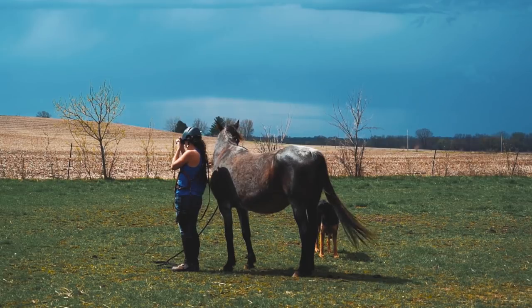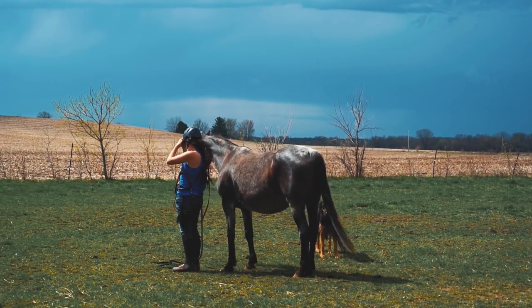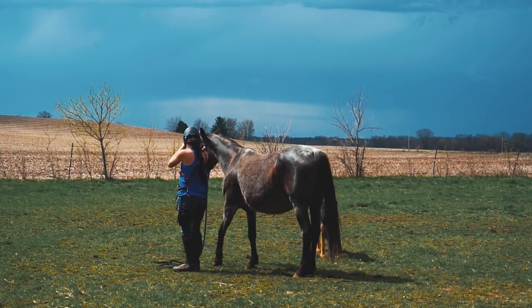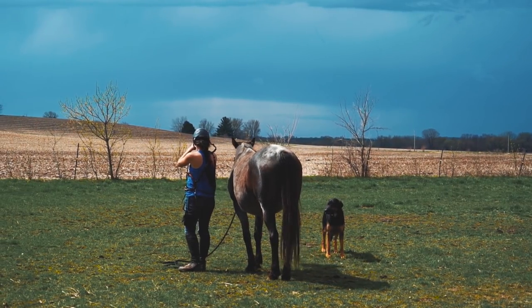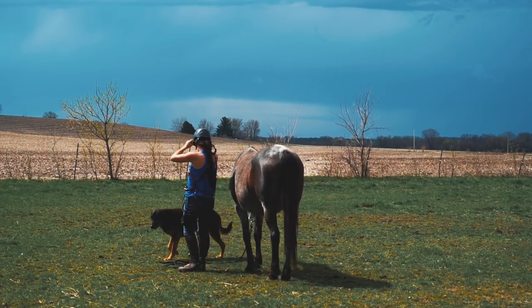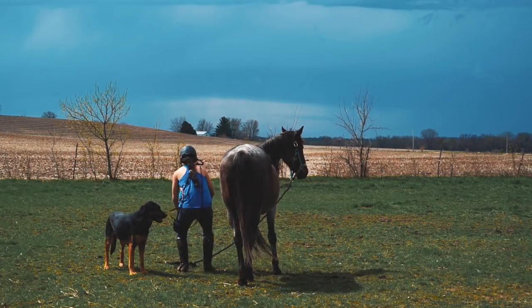Sorry for the delay here — I forgot to put the GoPro on, so I'm attaching that to my helmet. This is not Serenity's first time with clicker training or working on head down. For head down, this is about her sixth or seventh training session total.